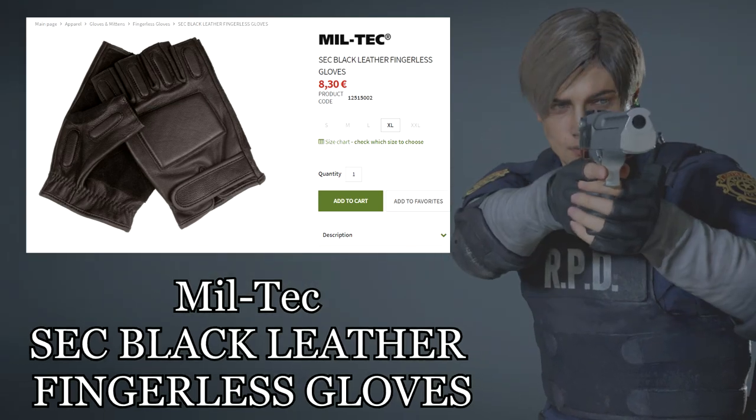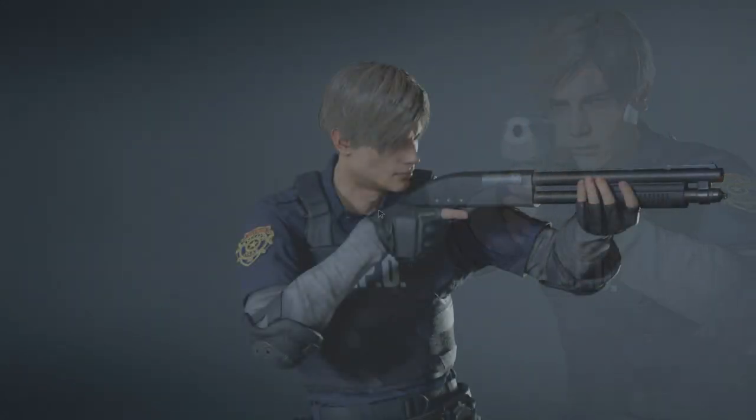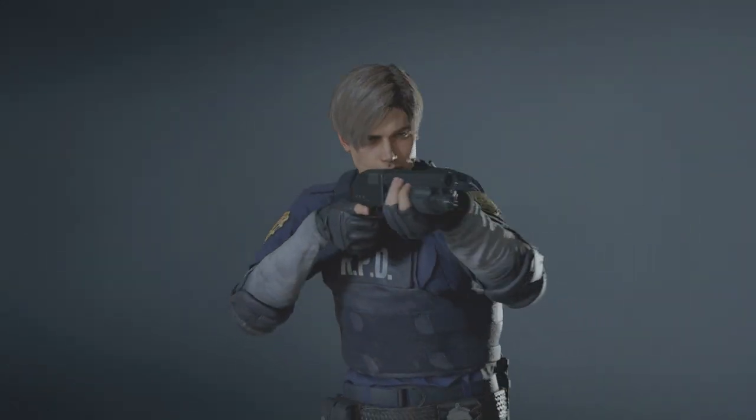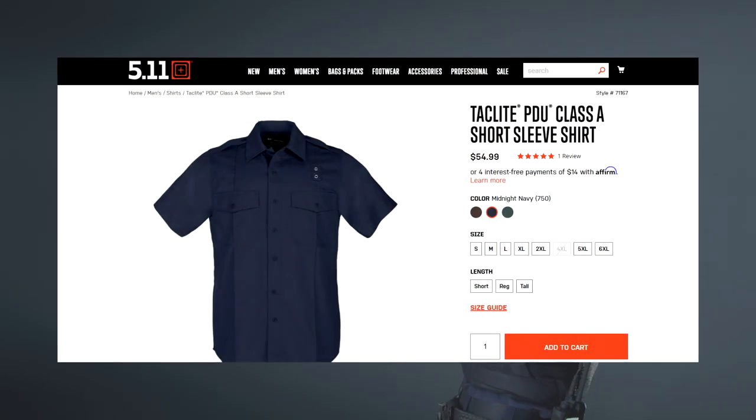The gloves are Miltex Seg Black leather fingerless gloves — the same ones he wore in Resident Evil 4. Leon is wearing a generic navy blue police TDU, so there are many versions out there. Pick the one you like; I would personally go for a set from 5.11.